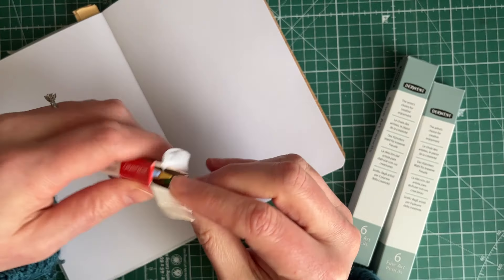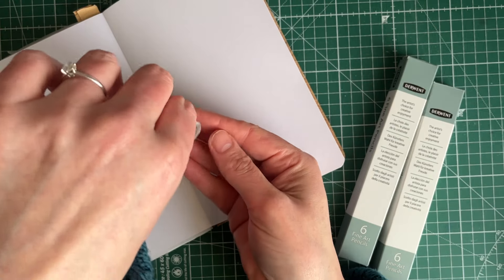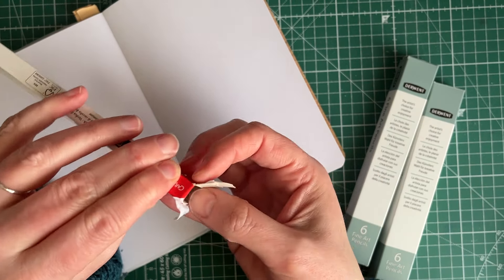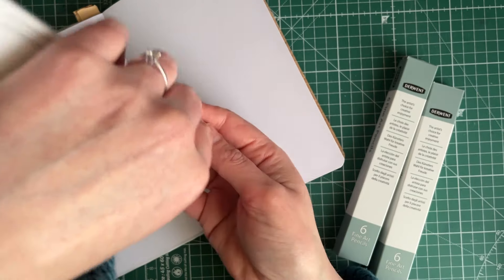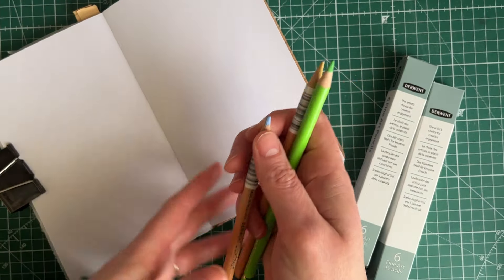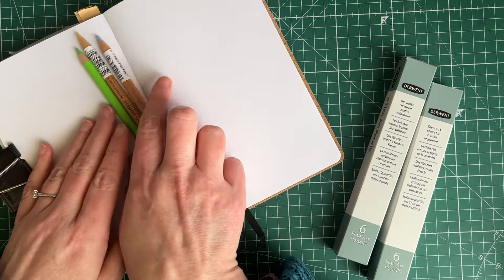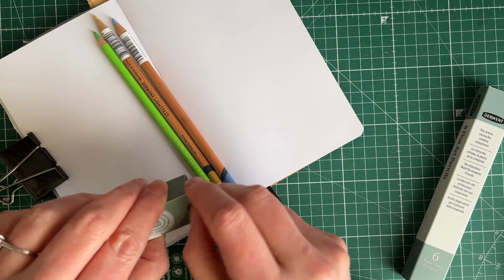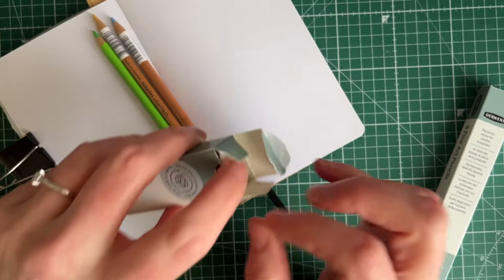Oh, look at these! If you saw my video 'Regrets of 2023', you'll know that Derwent Lightfast was one of my regrets because I didn't really make use of them. Well, I decided when I made my art tool wrap that I should put pencils in there that I don't use very often - like the Holbein and the Derwent Lightfast. And then I was like, well, I have more space, why don't I buy more Derwent Lightfast pencils?